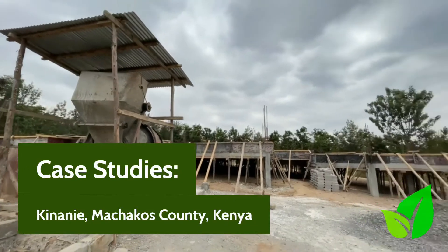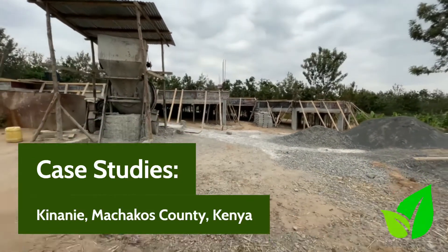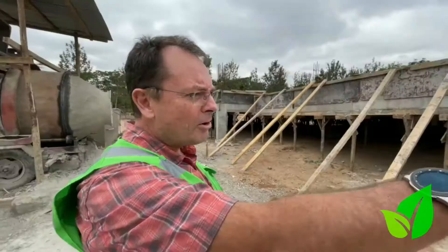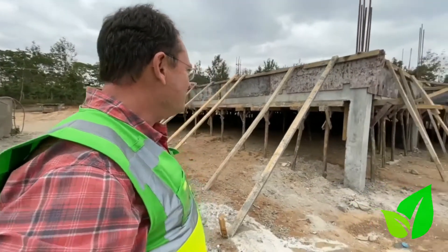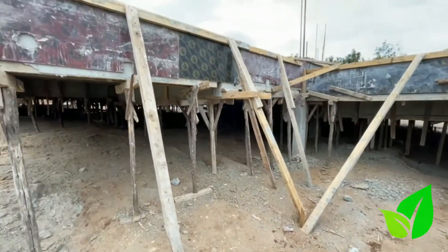This is a site of ours in Kenani. The ground is slightly sloping so the engineer has opted to do a column and beam foundation here. There are several advantages to doing that — one is that there's minimal excavation on the site.